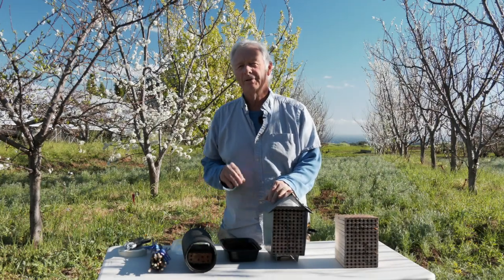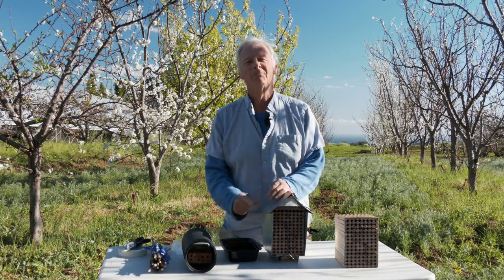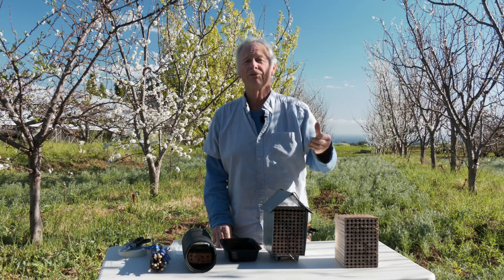Mason bees can determine the sex of their eggs. They lay the females towards the back and the males towards the front. The males are triggered to hatch out first.